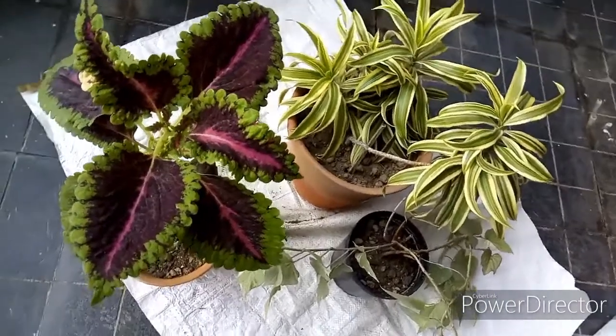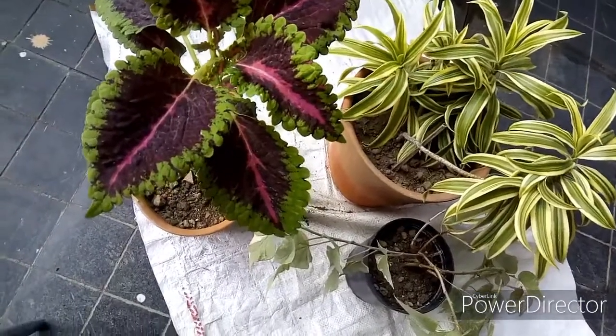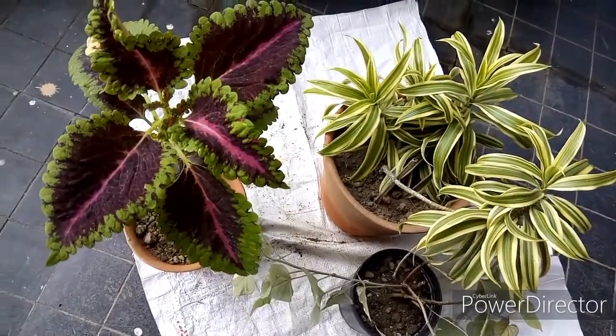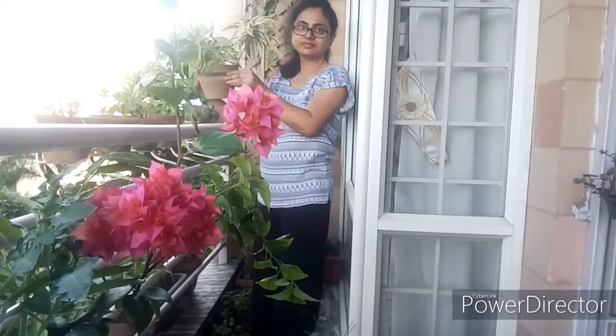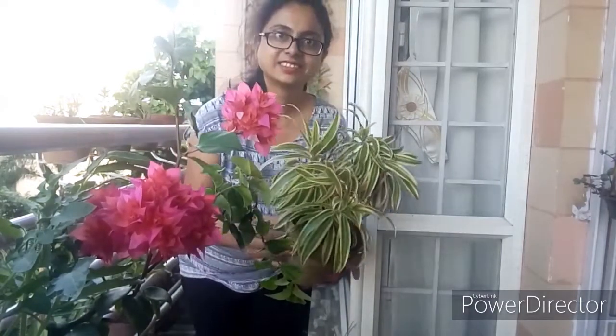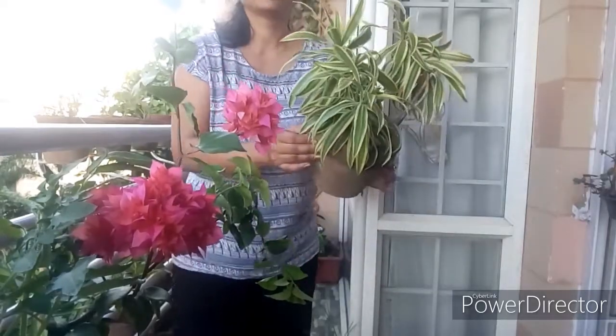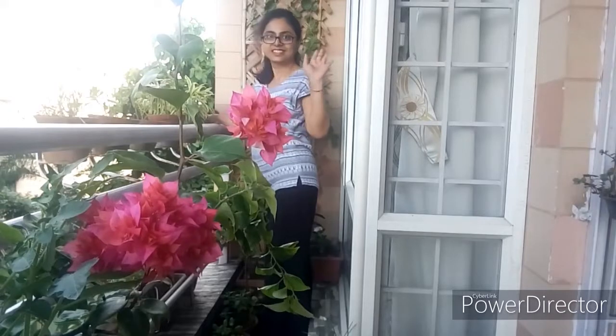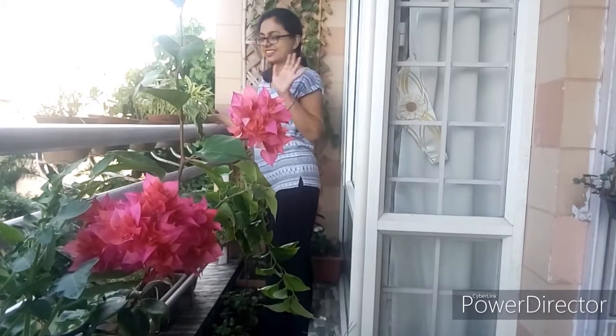Water the plants after repotting and keep them in shade for a day or two. This will help them to recover from the stress of repotting. Hope this video was helpful to you. If you liked this video please give it a thumbs up and don't forget to subscribe to Plantify. See you next week with another video. Till then, bye bye.